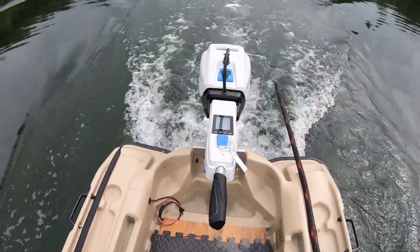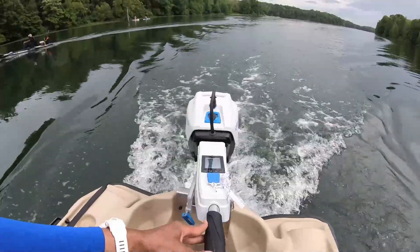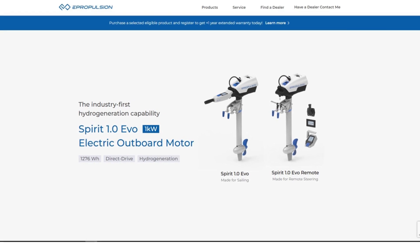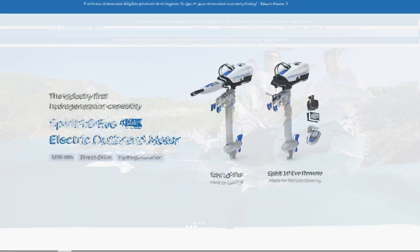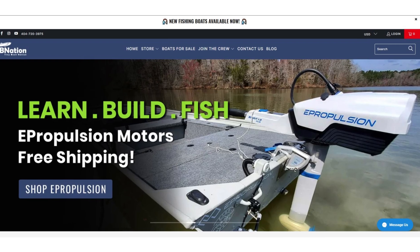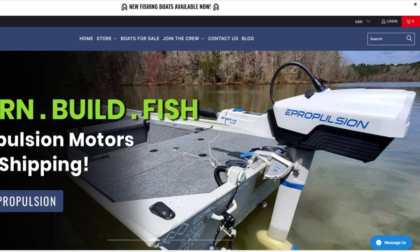Having run this electric outboard motor, I will never go back to burning out another trolling motor trying to achieve the same result. The Spirit 1.0 is still one of the most purchased electric motors out there on the market. I'll leave links to the ePropulsion website for more product info and the TV Nation website for purchasing information — both links will be in the video description below.